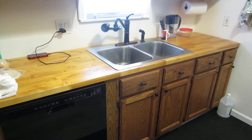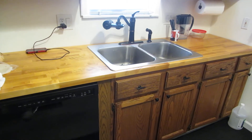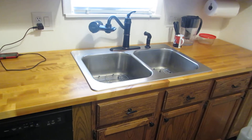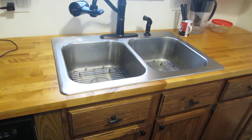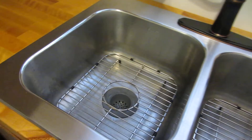I redid my kitchen with all butcher block countertops. It turned out pretty good. I used an Elke Stainless Steel Double sink. And this isn't even 6 months old yet.